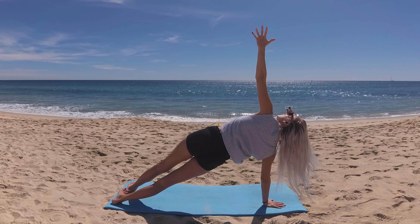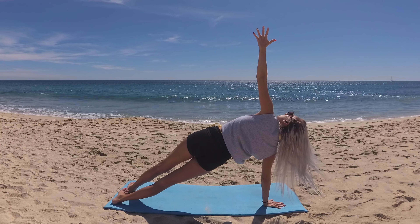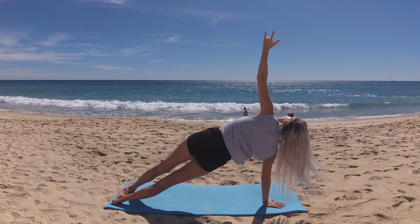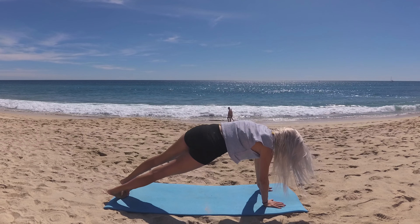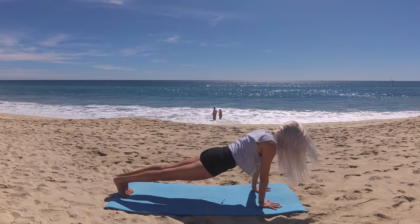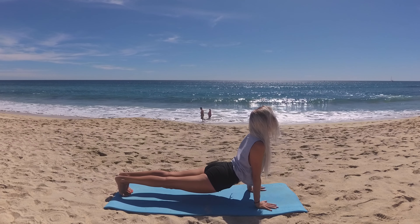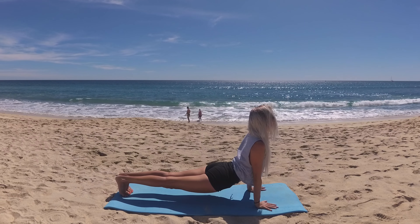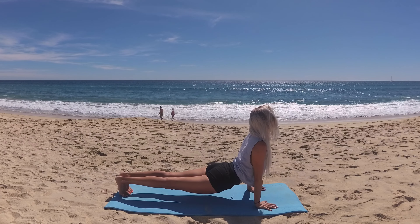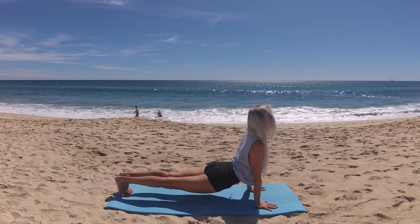Feeling into your body, feeling your strength. Good work — lower your top hand to the mat, returning to plank pose, and then with your toes tucked, lower your hips and lift your heart for a tuck-toed variation of upward facing dog. Feel those shoulder heads draw back, your heart shining, and spread a soft smile upon your face, basking in that feel-good strengthening of the vibes you are cultivating.